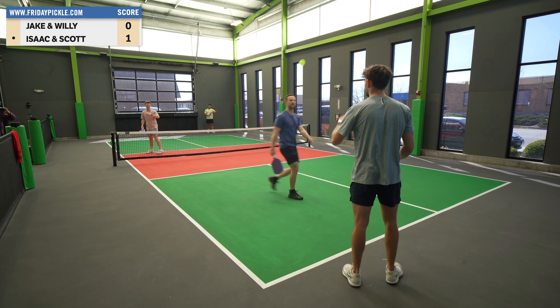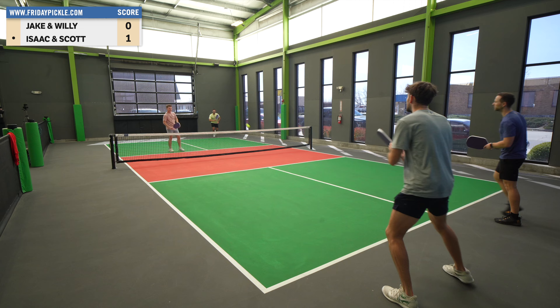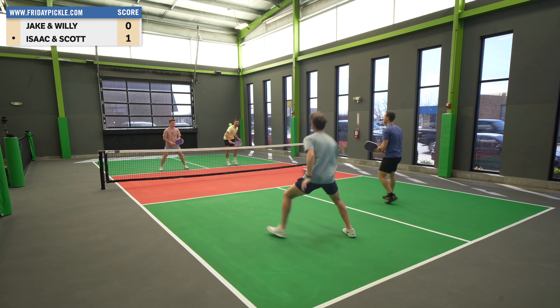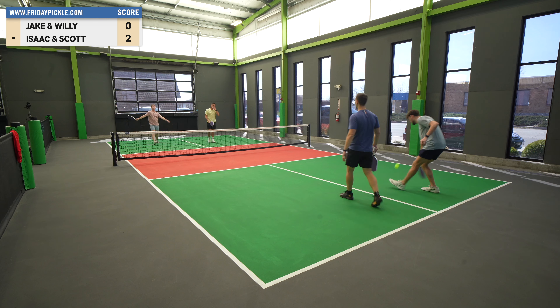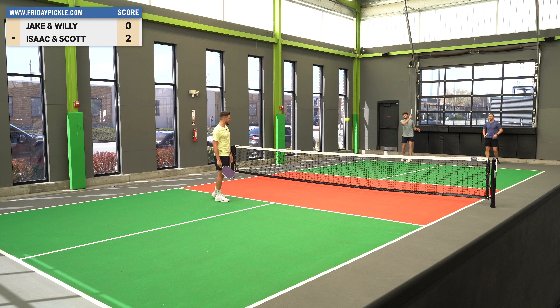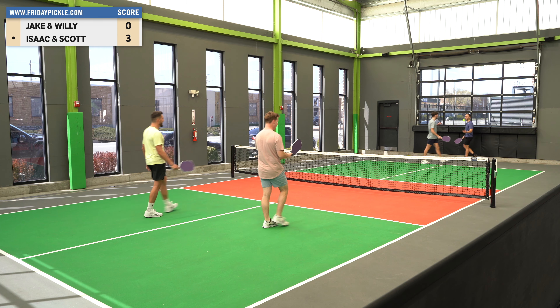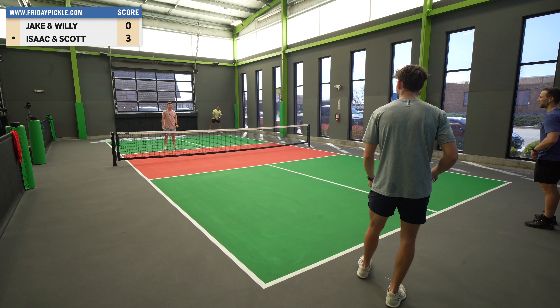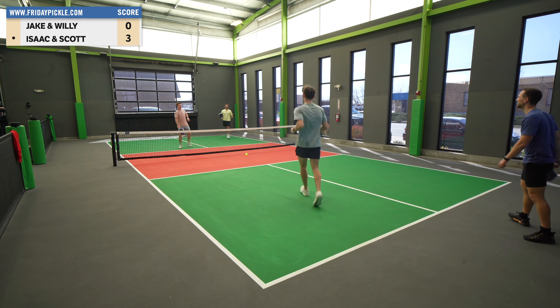That hit felt weird — felt like I made good contact but it went nowhere. 1-0-1. Whoa, Isaac! Free paper speed up there — brisky with the sandpaper, makes everything easy. Geez, it just flies off the paddle, it's like an extra layer of carbon. Oh yeah, I can't handle it!